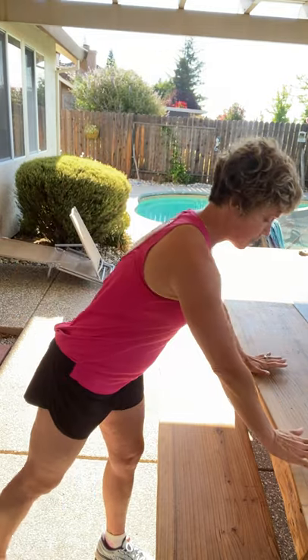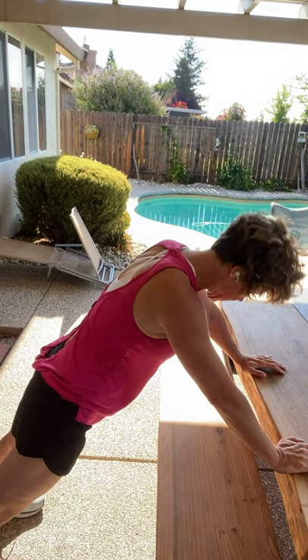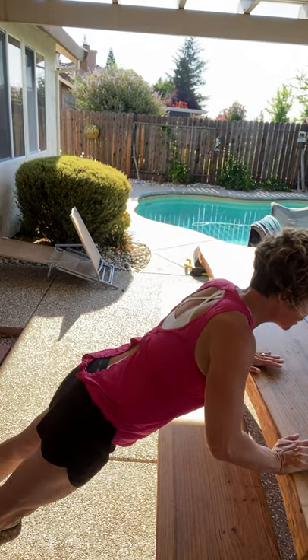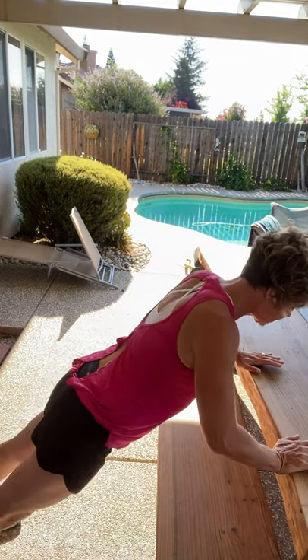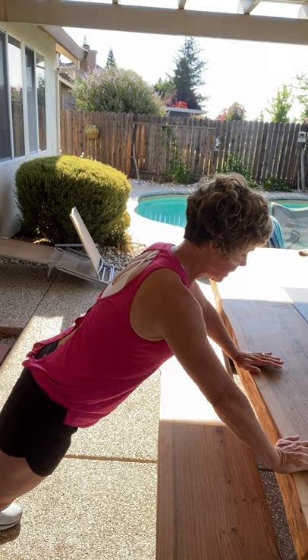We're going to alternate that with pushups. Your table is a great place, or your kitchen counter, to do pushups. I see a lot of people doing this — no. Your head actually stays in one place. You're going to come halfway down and halfway up, halfway down and halfway up. See, my head does not move. Now if you can get a little bit lower, absolutely go for it. We're just starting out right here. Let's go two more like that, and one.